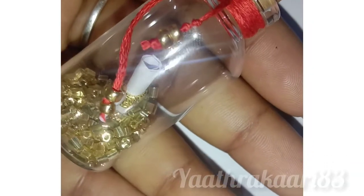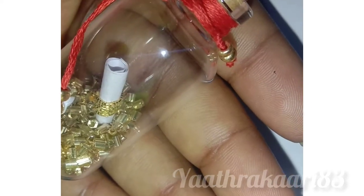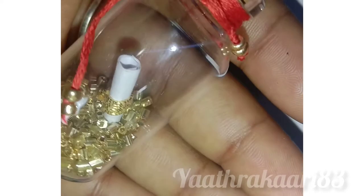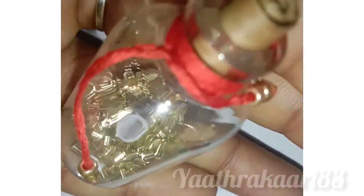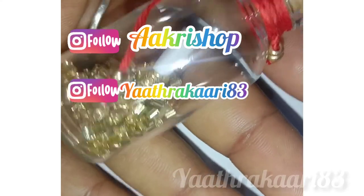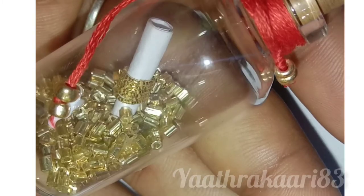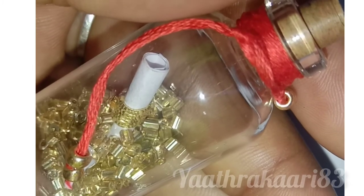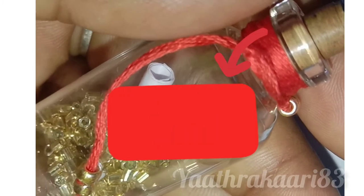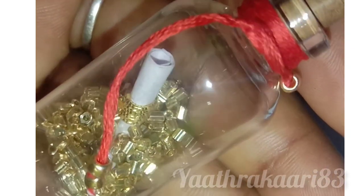I am going to use a mini bottle. I am ready for my friends. Please like and subscribe. I will also link in the description box. If you want to subscribe to our YouTube channel, please don't forget to subscribe to our channel.